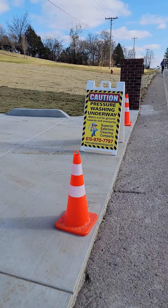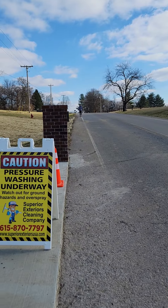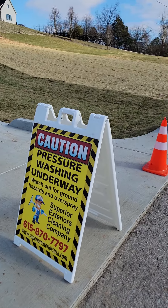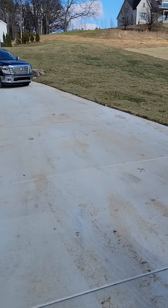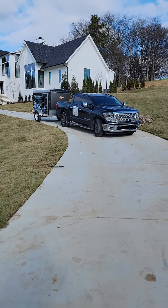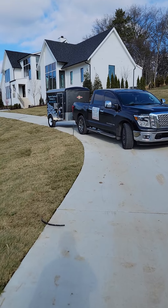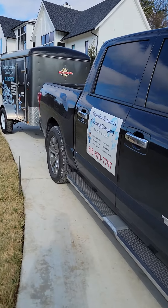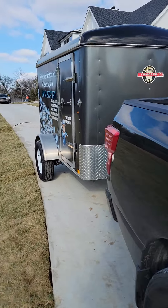We try to leave signs and cones out just to kind of indicate to everybody, be careful around here. We're going to block the driveway off — don't really want anybody driving on it as we're working on it. We've got two trucks, two trailers on site today, so we're doing this entire driveway. It was poured about 31 days ago, so we have to do a very specific process on it.